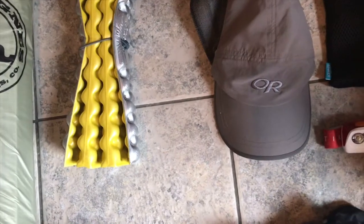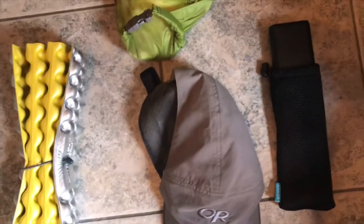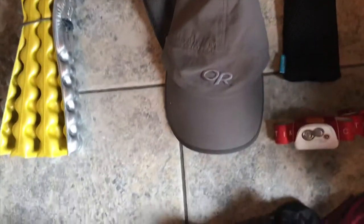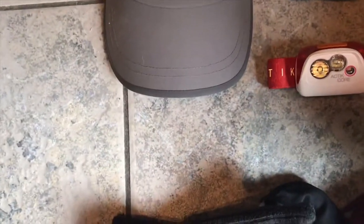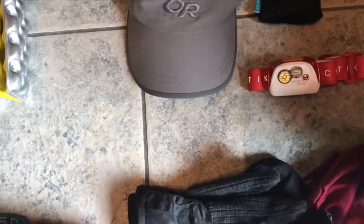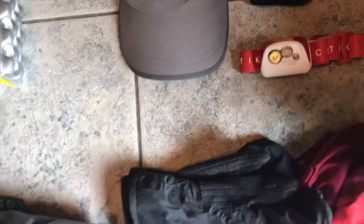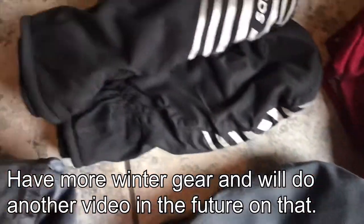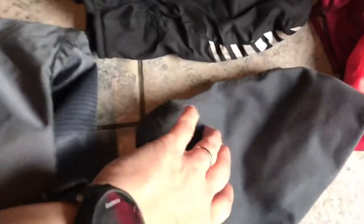Over here is my first aid kit. There's my Outdoor Research hat that I wear to keep the sun or rain off. Next to that is my Anker charger to keep my phone charged on the trail. Then I have my Petzl Active Core headlamp — I originally bought it for running and use it for early morning runs and on the trail. I also have my Saucony mittens, a Brooks running hat for winter, and a pink buff.